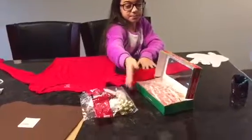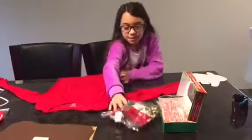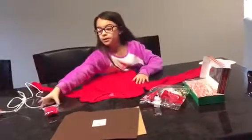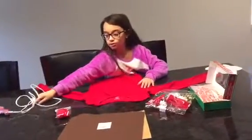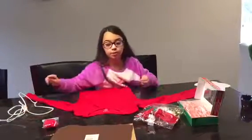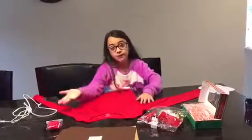Candy canes. Bows. Pieces of fabric in light brown and dark brown. Red pom-poms and a hot glue gun. When you're using a hot glue gun, be sure to get your parents' permission or parents' help when using something hot.